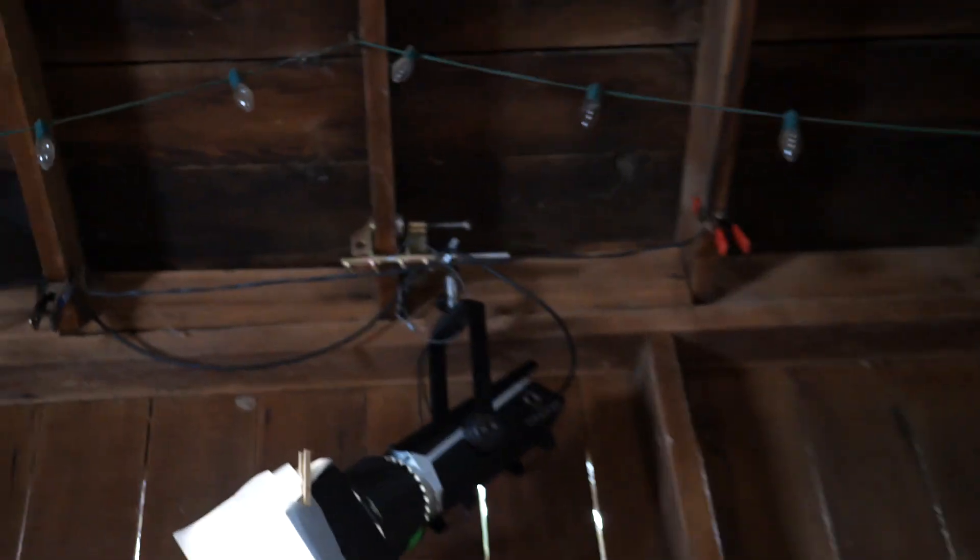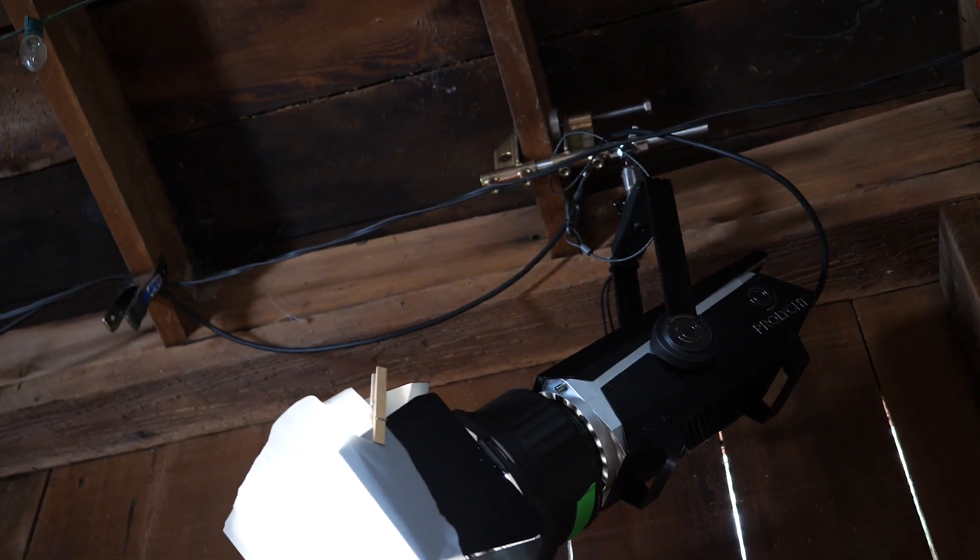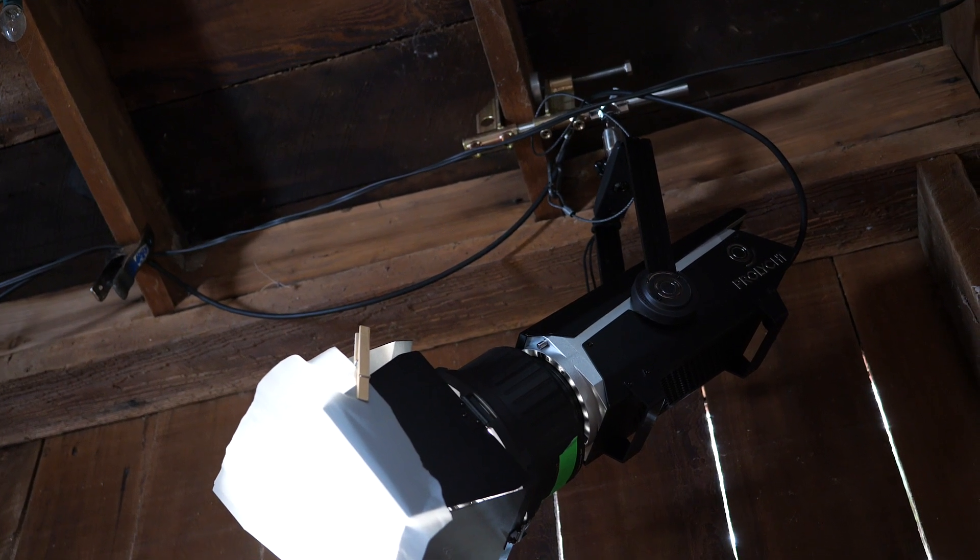And then we have two ProLight Orion 300FSs on left and right for backlight on our two outside people, and they both have Fresnels as well and some diffusion.